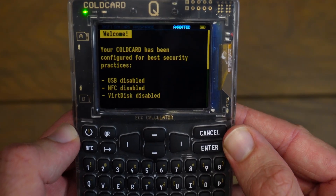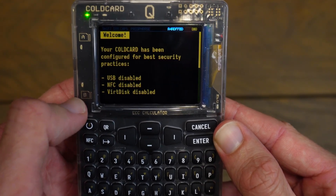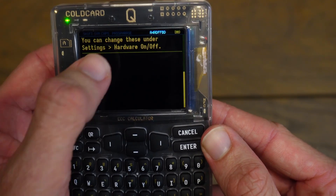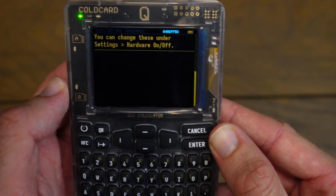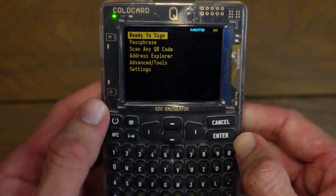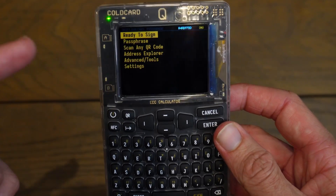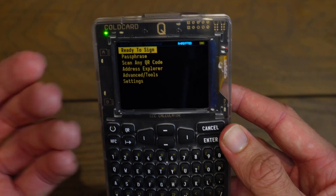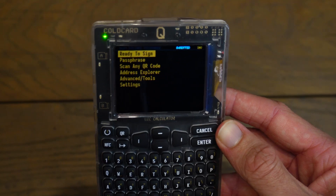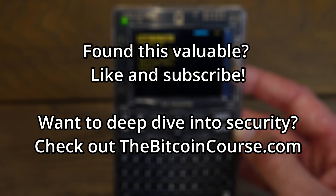It says welcome — your Cold Card has been configured for best security practices. USB is disabled, NFC is disabled, and virtual disk is disabled. You can change these settings later in hardware on/off. I'll click Enter, and now we are in the Cold Card main screen. This is now a functional wallet — it contains a seed phrase and can now export wallets onto Sparrow or whichever wallet you're using on desktop or your phone. And that is how to do the initial setup of your Cold Card Cube — I will see you in the next video.